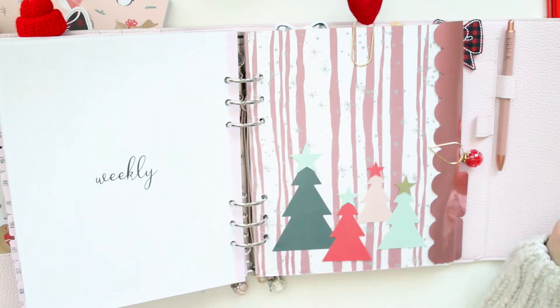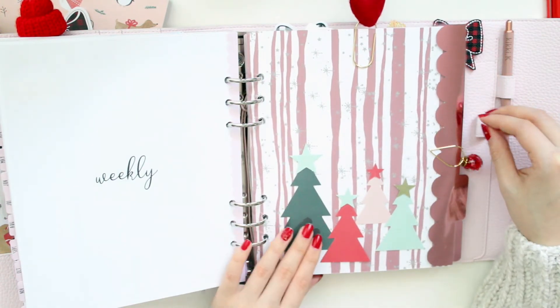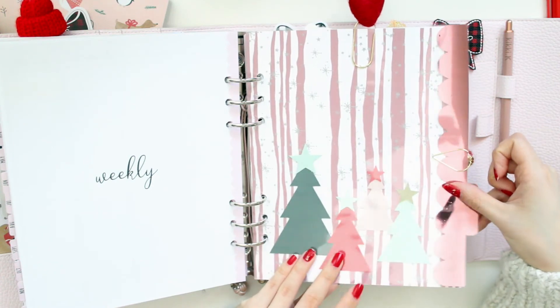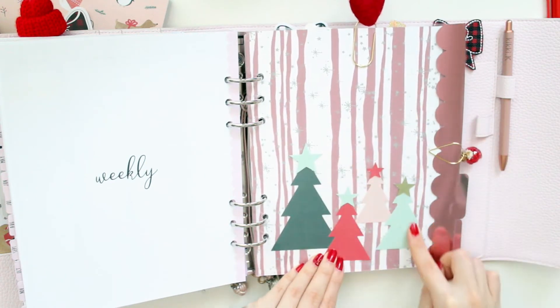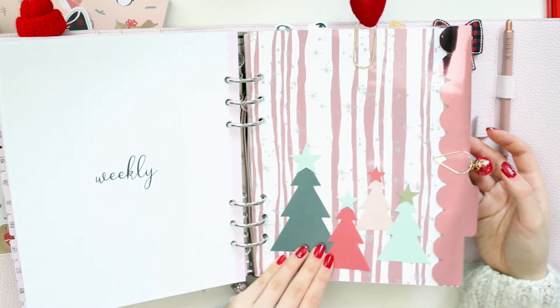That's the end of my weeklies. The last two sections are just full of note paper — I have some inserts from my A5 rings that I'm planning to put in here, so I just left in some notebook paper. Behind this dashboard — again just TPS paper from this year's kit — I have these little Christmas trees from the Kiki K Paper Lovers Book.